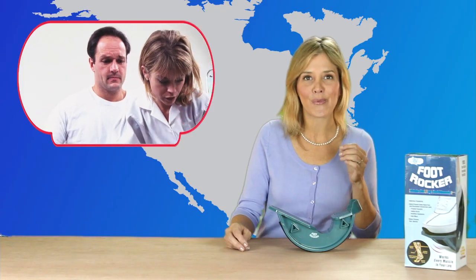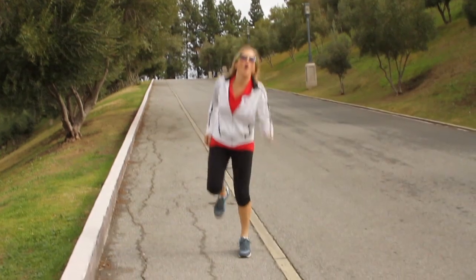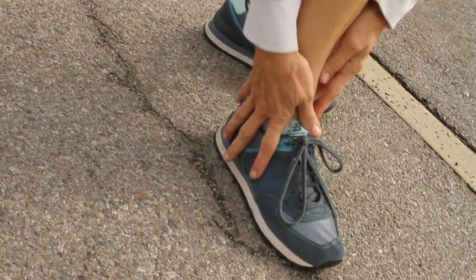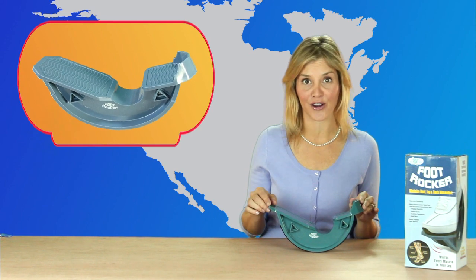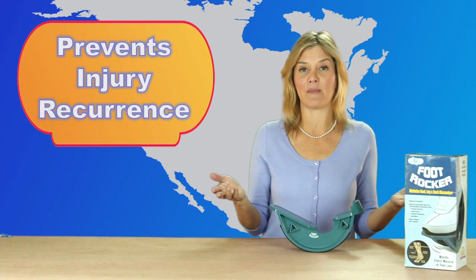I don't care if you're an athlete or just someone who has feet — either way, I'm sure sometimes you experience pain. For me, it's my Achilles tendon, and no matter what I tried, it wouldn't get better. Then I discovered the foot rocker, and not only did it help heal my pain, but it's preventing it from coming back.